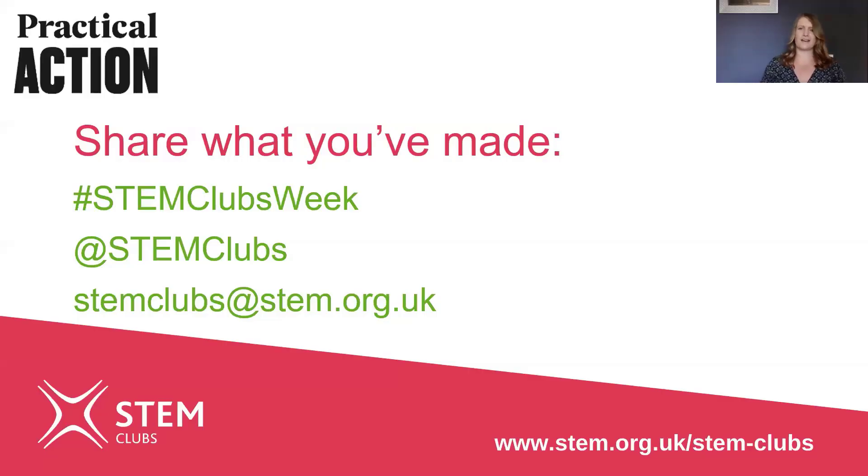Good luck with your challenge everyone! We'd really like you to share what you've done so we can see what you've been up to. Tweet a picture using the hashtag stemclubsweek, tagging in at stemclubs, or if you'd like you could email stemclubs at stem.org.uk. Have fun!